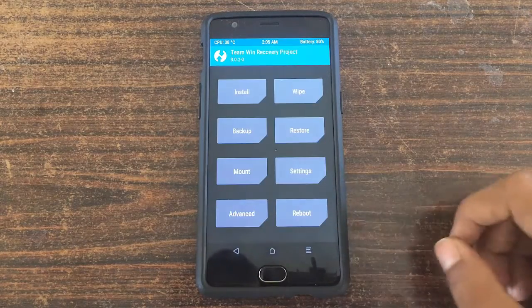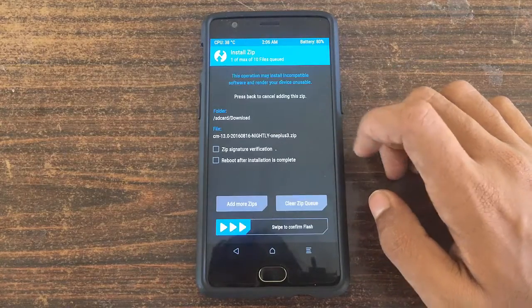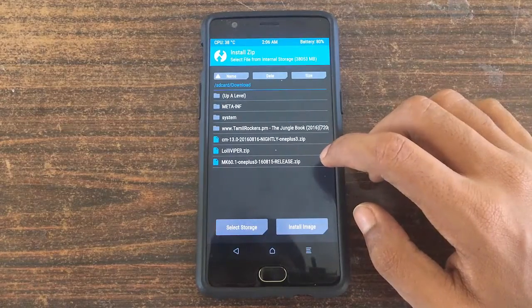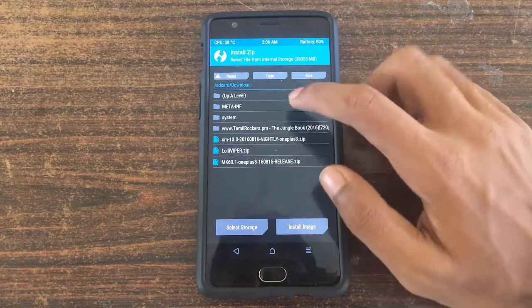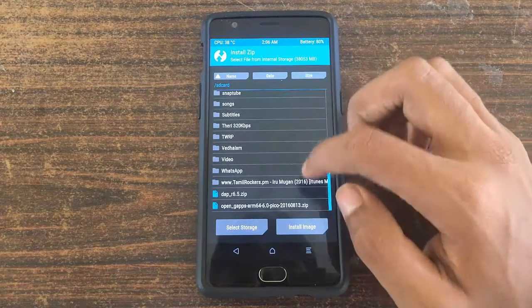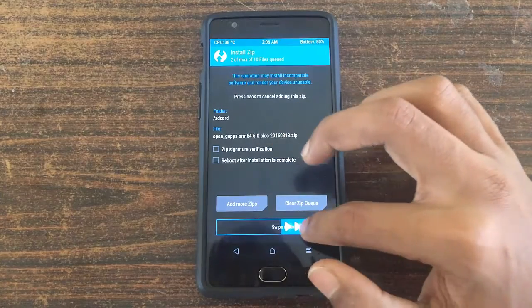After factory resetting, just go back and select the install button and then choose the CyanogenMod 13 nightly zip file. The link will be in the description box below. Click on add more zip and then go to the download section and select the GApps package. The link for that will also be in the description box below. Now swipe to confirm flash.